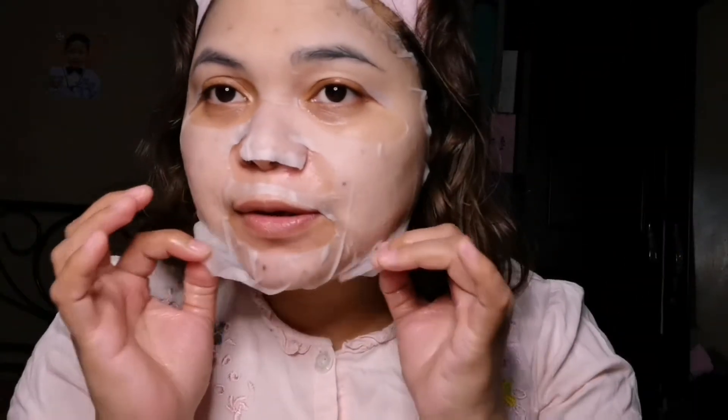Leave this mask on for 10 to 20 minutes. Okay, it's already been 10 minutes so let's remove it. If there's still some remaining serum, let's pat that into our skin and massage it in. Once the skin has absorbed the serum from the mask, we'll go ahead and use the Purito Centella Green Level Buffet Serum.